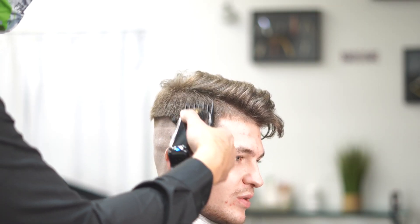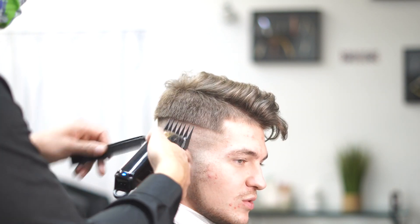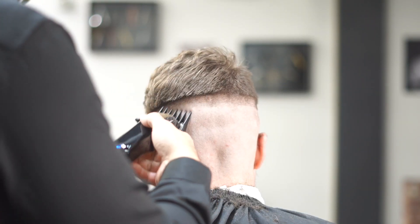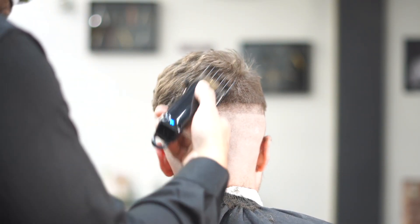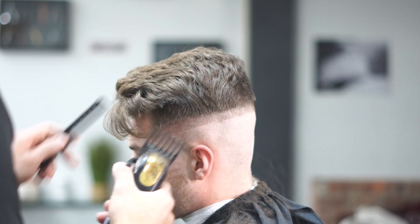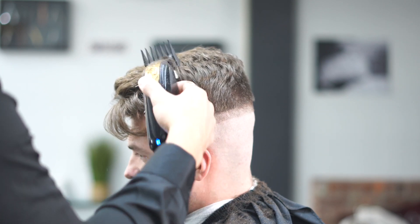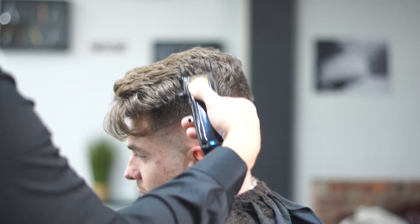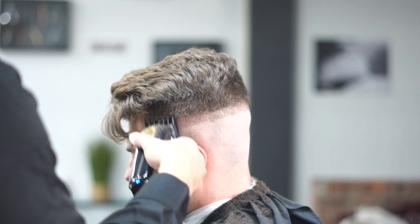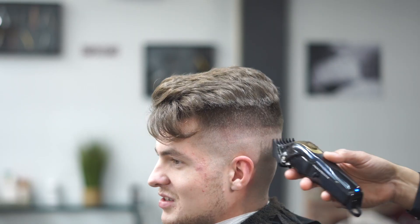Now we're gonna clear the bulk, so we grab the number two guard and go all the way up to the top of the head. Because this is a high skin fade — for anybody out there that's gonna say you should have left some hair on the side, this is what he wanted. You have to give your clients exactly what they want. I've cut his hair in the past and tried to leave bulk on the side, but he told me to take that off, clear that bulk. You've got to follow instructions, know what your customers like, give them what they like and they'll reward you in the end.